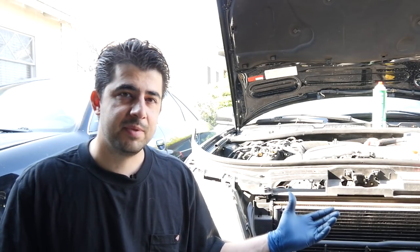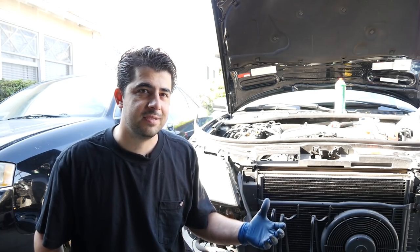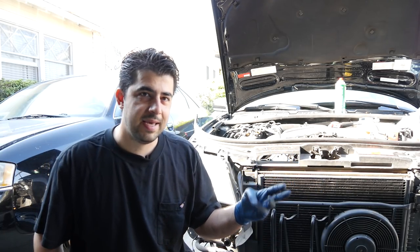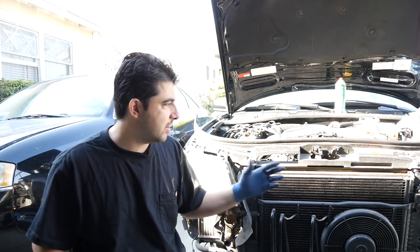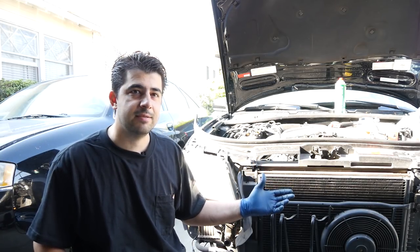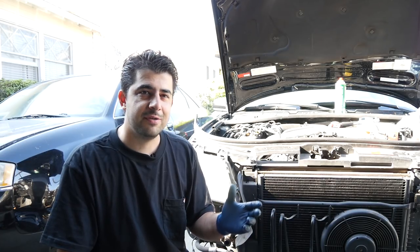But we're going to save the timing belt replacement procedure for a separate video because this video is getting too long, plus I've got to go buy all the different parts and get them all set and ready. But nonetheless, in this video, I guess it's pretty evident why working on Audis or maintaining Audis is so expensive. As you just saw, just to simply get to the timing belts, we have to do so much work. Now, if your alternator goes bad, if you have to replace your drive belt tensioner, your AC compressor, your fan clutch assembly — any of those things goes bad — you have to go through all what we just went through just to get enough space to replace those things. But on the plus side, if you know how to work on them yourself, they're excellent cars, they're really fun to drive, very comfortable handling, and overall a great experience when you're driving one of these around.